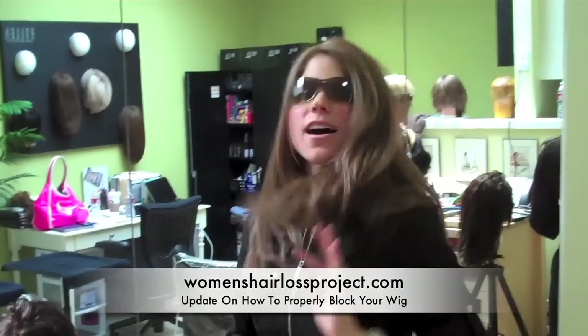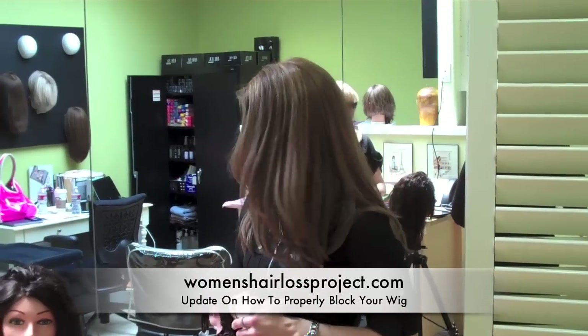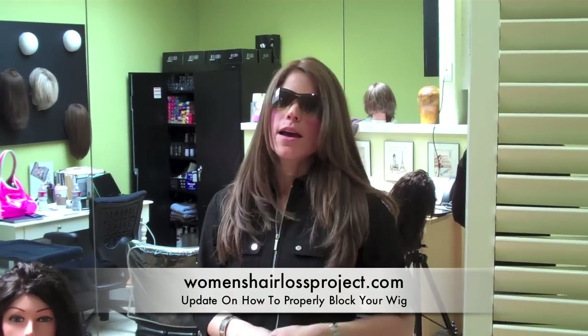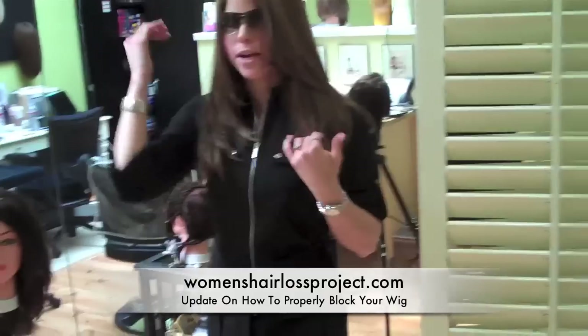I just wanted to share my new cut and give you a little update. I don't want anybody messing up their wigs because of something I did. So make sure you use four pins, properly block the head — you want to prevent inversion, and you also don't want to tear the cap.